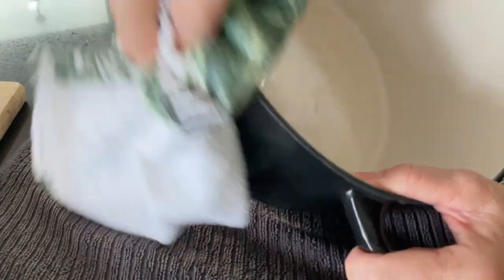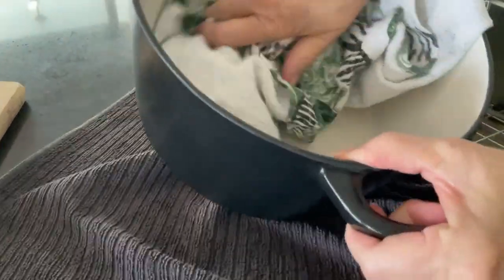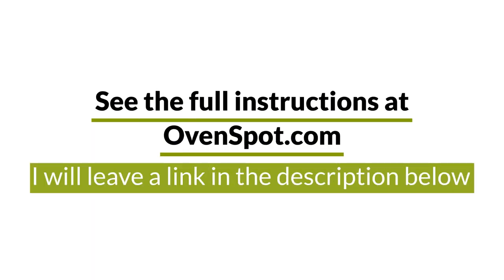Remember that enamel cookware with a light interior will slightly discolour over time and this is totally normal. See the full instructions at ovenspot.com — I'll leave a link in the description below.